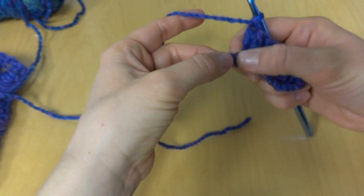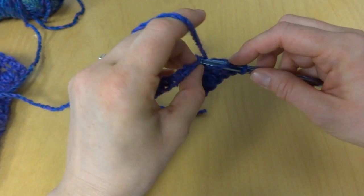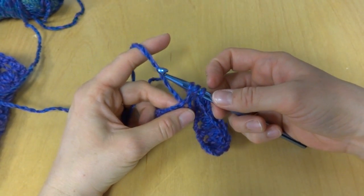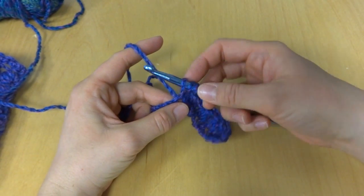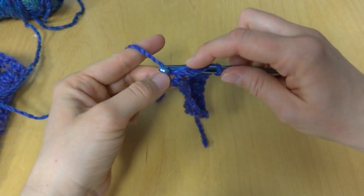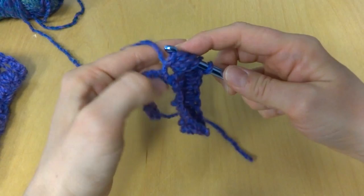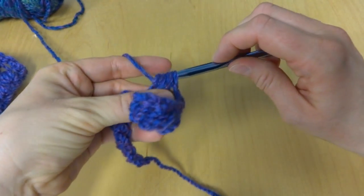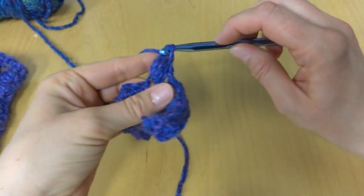Skip the next chain, and in the next chain: yarn around hook. I also wanted to show you here that when you bring up your loop, just give it a gentle little tug to keep everything nice and loose. That way when you draw your hook through all those loops it's a lot easier. Yarn around hook, bring up a loop, yarn around hook, bring up a loop — 7 loops on our hook. Yarn around hook, bring it through all those loops, and chain 1.